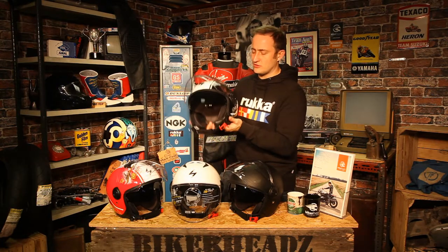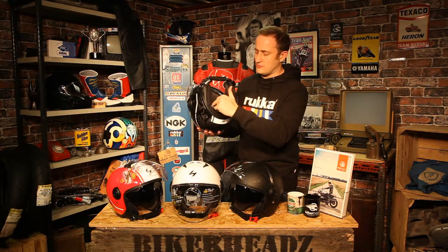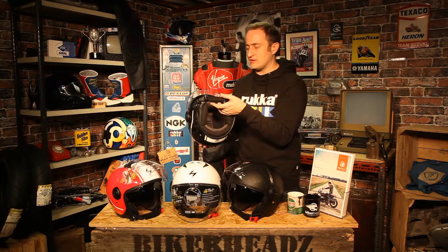Large capacity visor — flick straight up to the top. There's your sun visor, just pull that back up. If I flick it up the other way round, you've got a wickable liner inside as well. Micro lock strap with an extra comfort piece of padding on it as well.